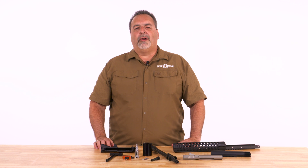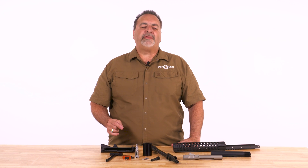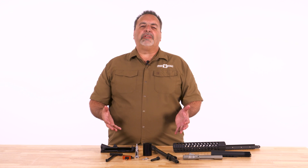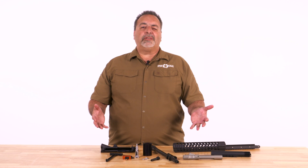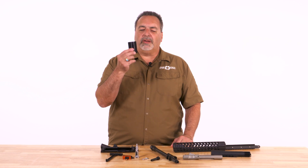Hi America, Frank DeSoma, owner and founder of Patriot Ordnance Factory, where we build the ultimate fighting machines. I have a bunch of parts here. The sum of all these parts is what makes the ultimate fighting machine, but here's another unique part within our system.